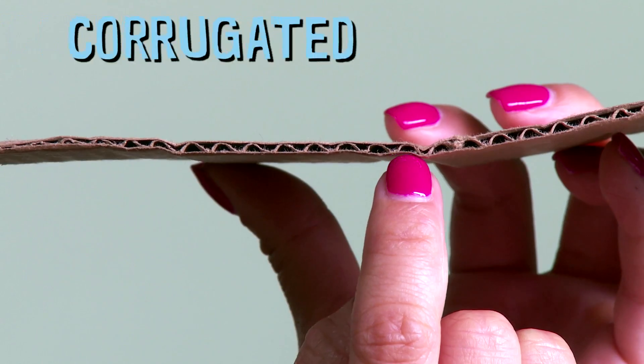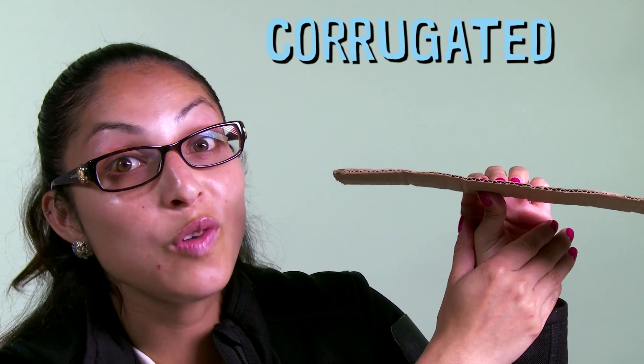But if you put weight on the other direction like this, it doesn't bend as easily. Here's why. Cardboard has this middle layer that is corrugated. Corrugated means folded.